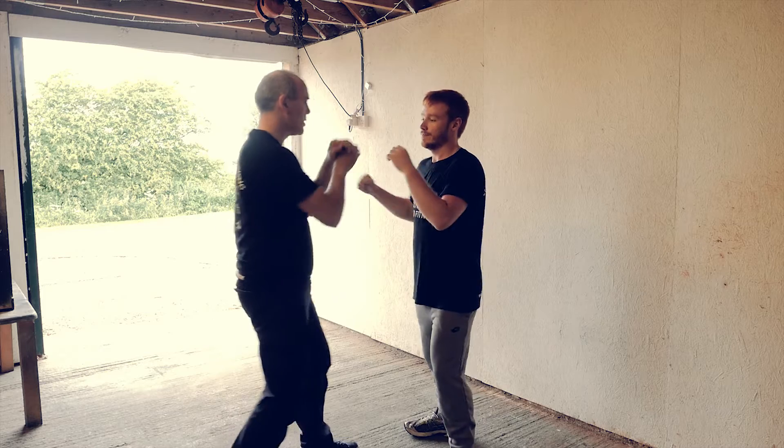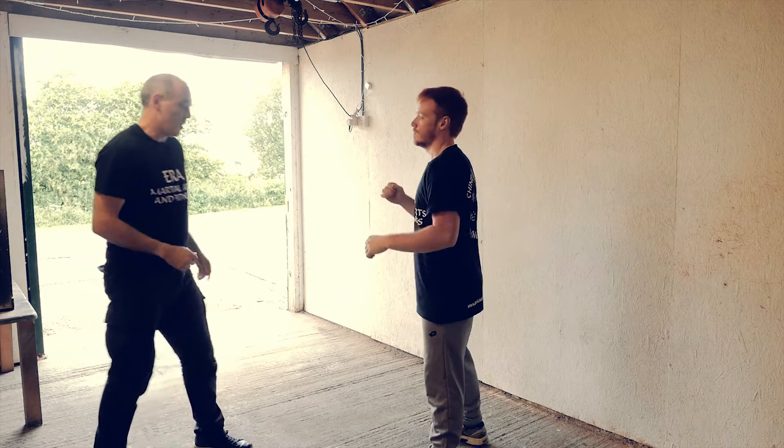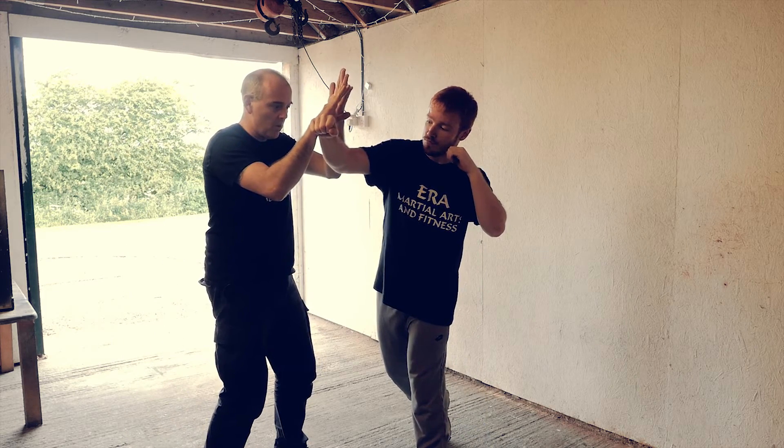So we've seen this in the previous video, coming down, escaping. Sometimes you can't escape, you have to happen first. Most basic option, take that shape — it doesn't matter what he's throwing.